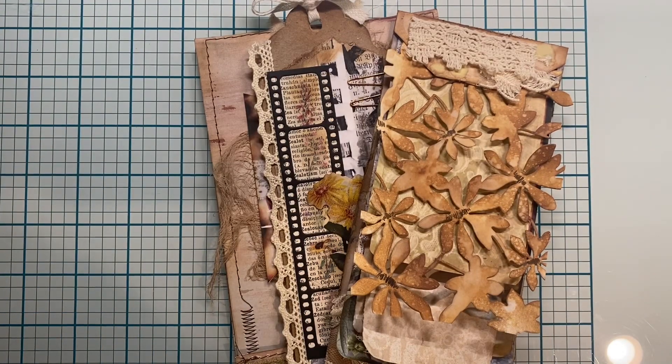Hi everybody, I hope you're doing great today. Today is Fembarambra 2022, day 19. It's going to be fabric and a page tab.